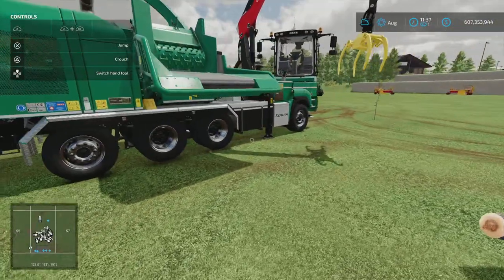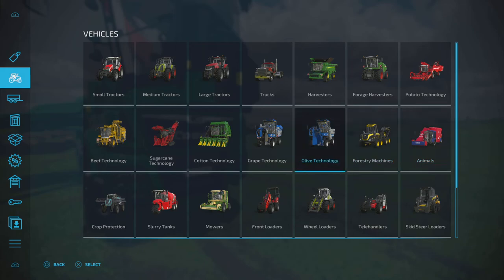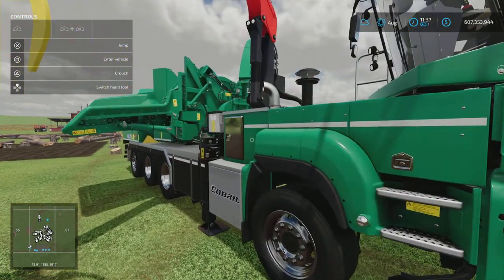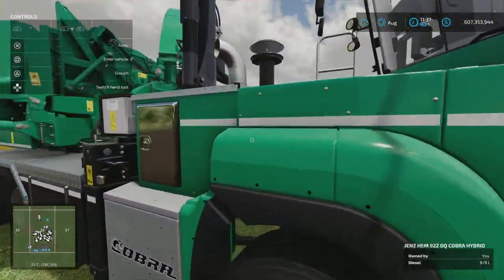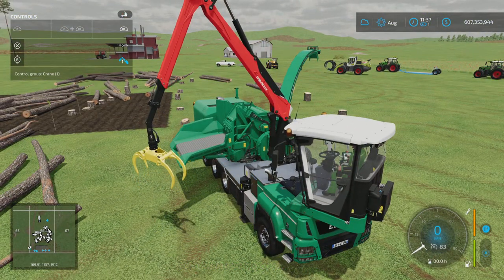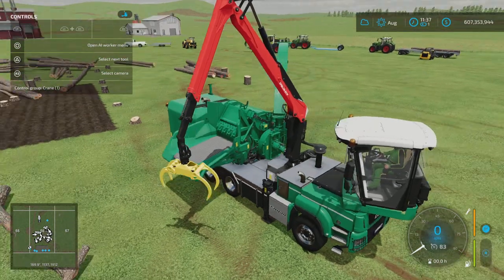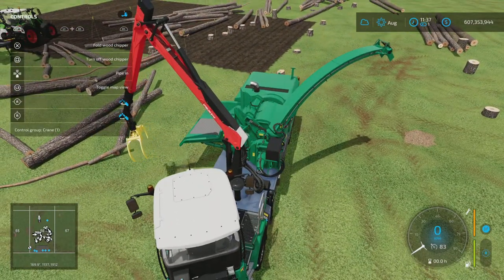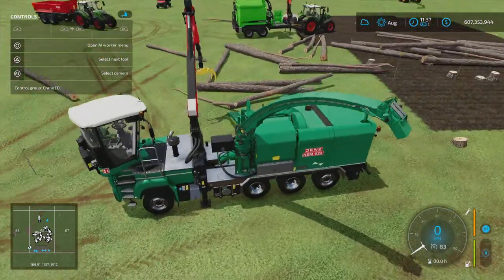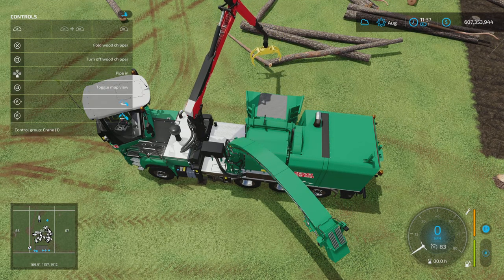So let's have a look at the Gens — this is already unfolded and ready to go. What we need to do is jump in and assume control of the crane. If we turn the wood chipper on, you can see the animation — it's underway. Basically what you need to do is find your cut logs.